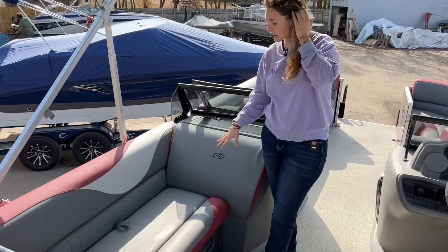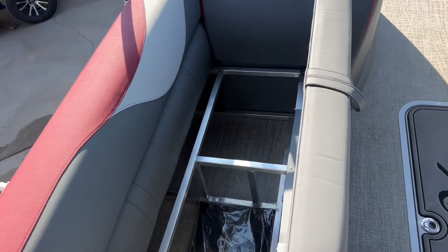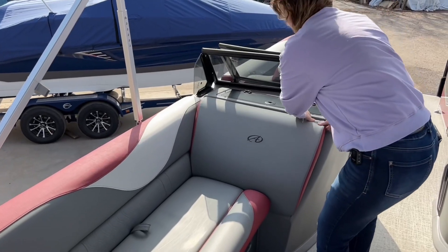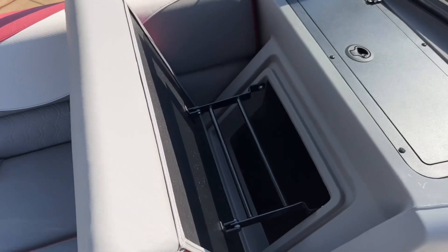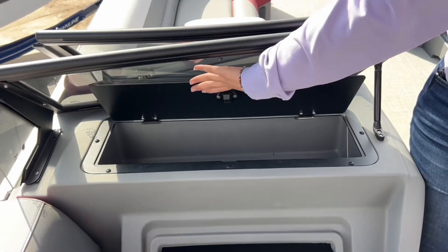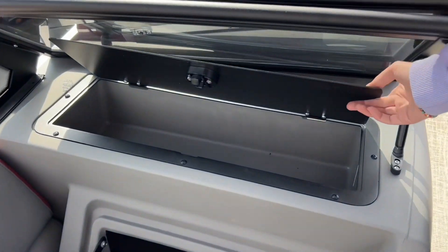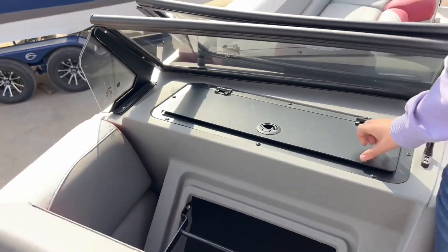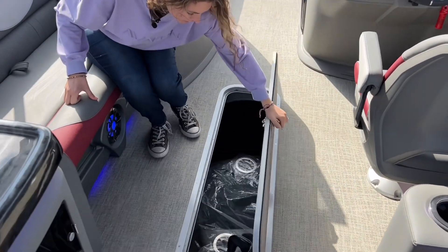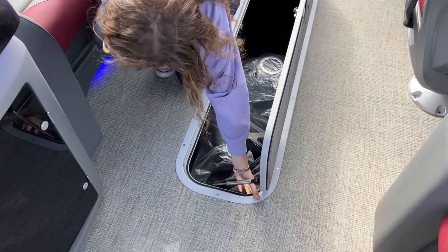On this side you have storage under here. You also have storage back here. Then you have your side console up here for more storage — there is a drainage hole in case there is water that gets in. Down here is your ski locker, and there's also a light that you can turn on in case it's dark.